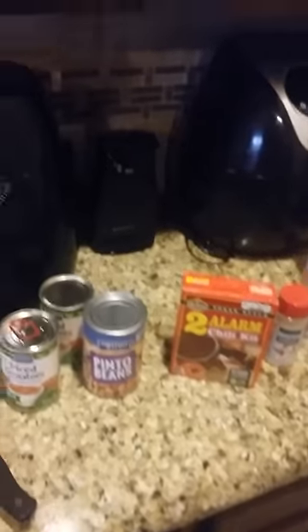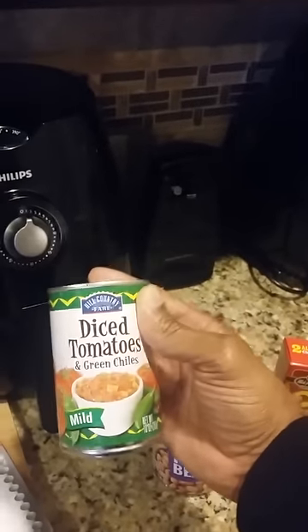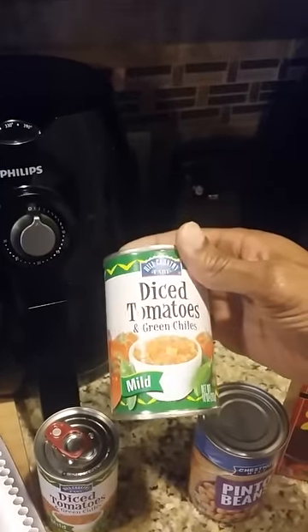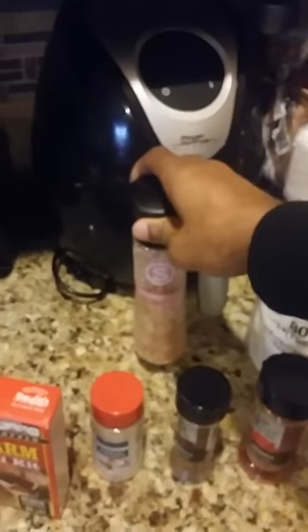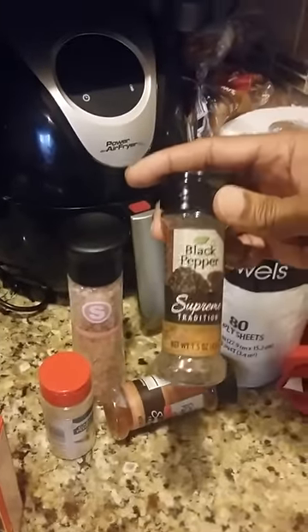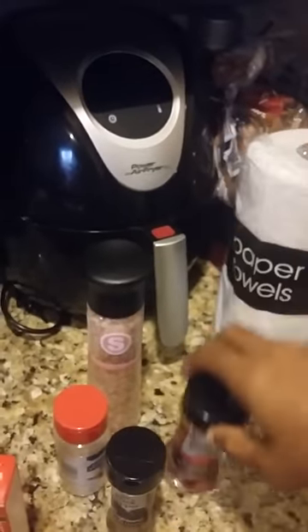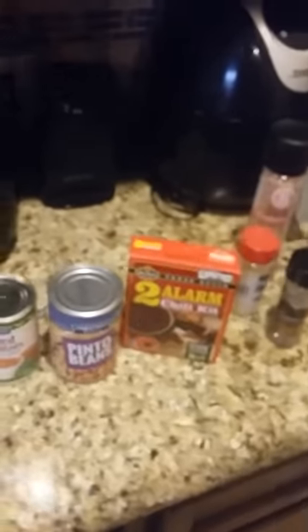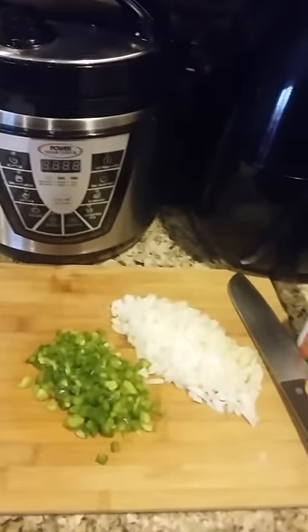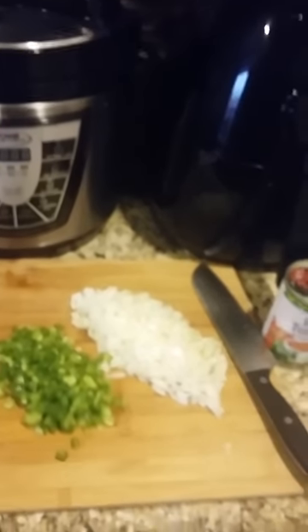And you got your pinto beans — I use just the regular pinto beans. You can use black beans, red beans, whatever you prefer in your chili. I have the diced tomatoes and green chilies. I use mild, but you can use hot if you want to spice it up. For my ground beef, I put pink sea salt, a little bit of garlic — I love garlic powder — black pepper, and ground paprika. Over here I got my onions and green bell peppers. You can dice some garlic if you want, but I prefer not to; I just use the powder. It's quick and easy.